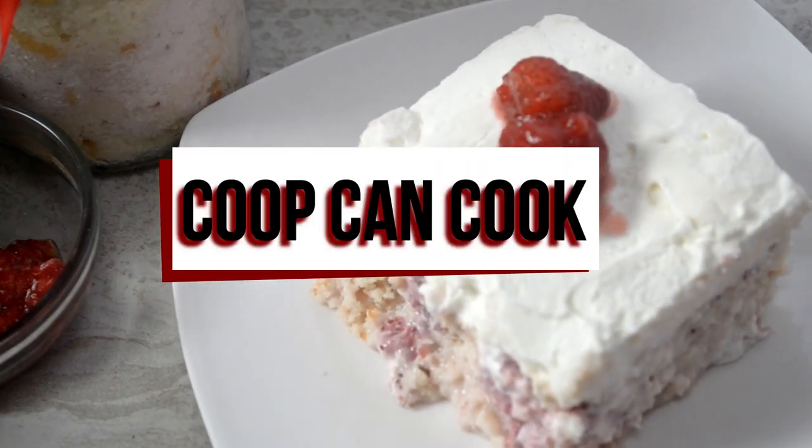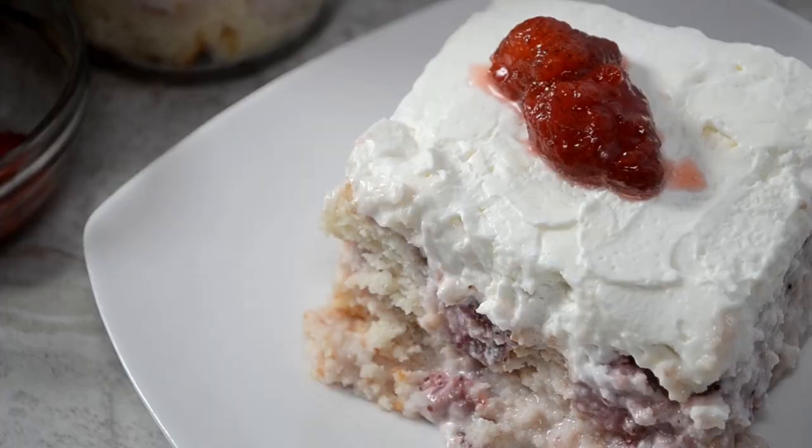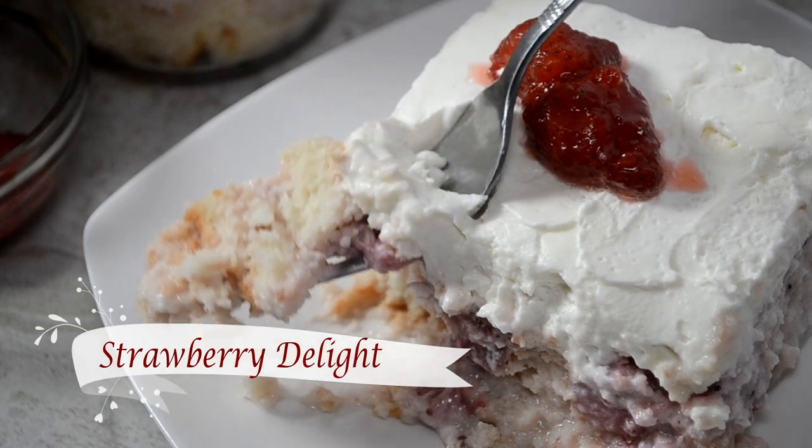Hi Cookies! Today we're making an easy dessert that's not very pretty, but it is very delicious. We're making my version of Strawberry Delight. Let's do it!